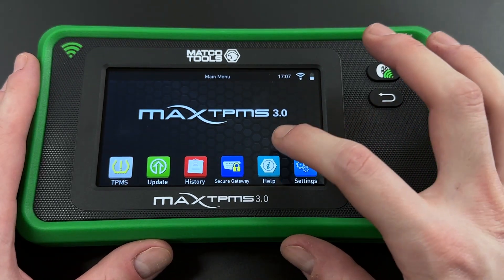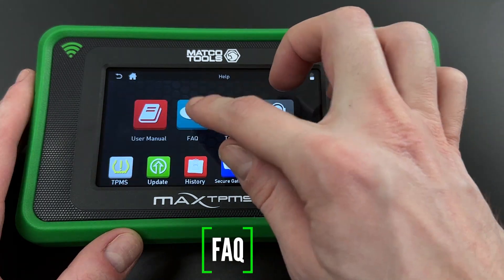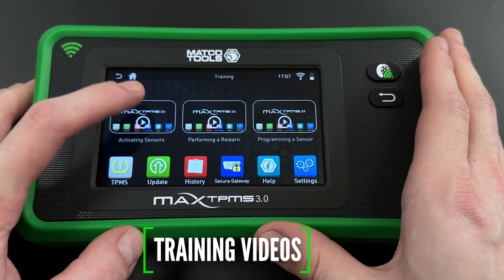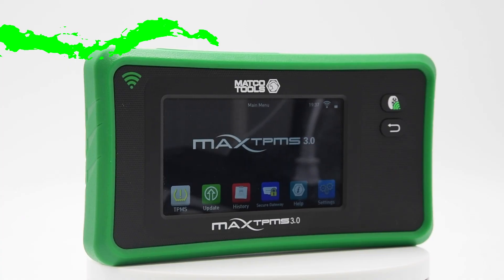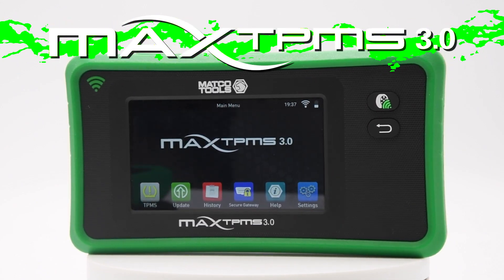If you ever need support, check out the help function from the main menu to view the user manual, frequently asked questions, training videos, or even contact the technical support team right from the tool. Contact your local Matco Tools distributor to get your Max TPMS 3.0 today.